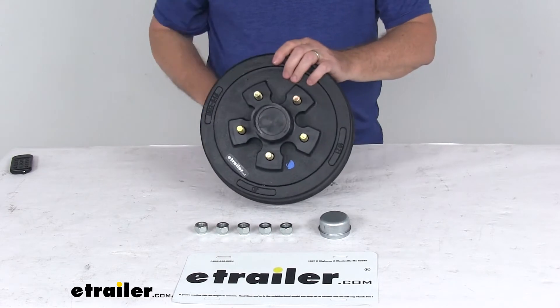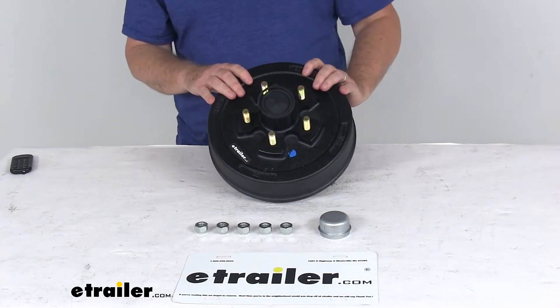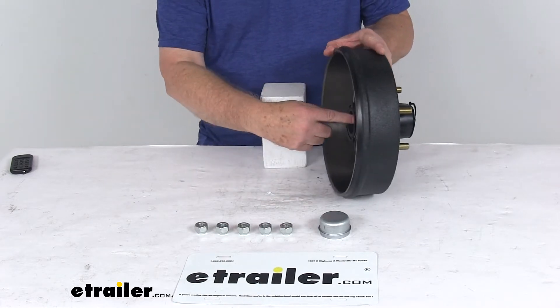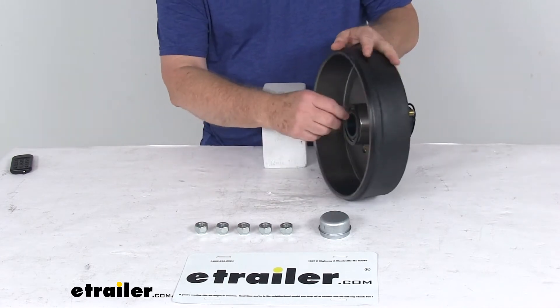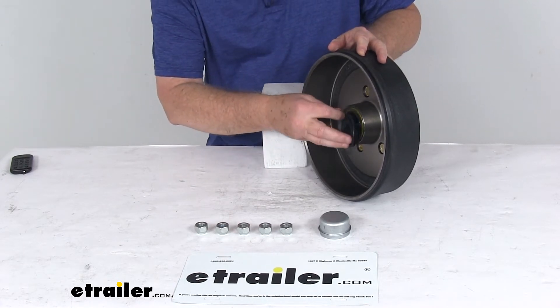What's nice about this kit is it's a pre-greased hub and drum assembly, making it very easy to install — there's no need to pack the bearings with grease when installing it. It comes already packed with grease from the factory. It includes the pre-greased inner bearing, pre-greased outer bearing, and the bearing races are all pre-installed. It even includes the grease seal — let me pop this cover off — you can see the grease seal is pre-installed in the rear with grease in it.